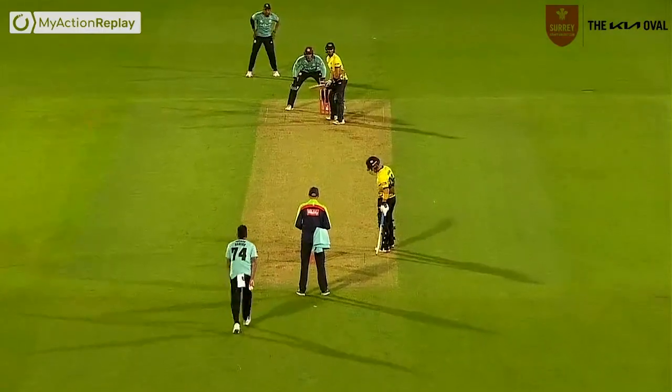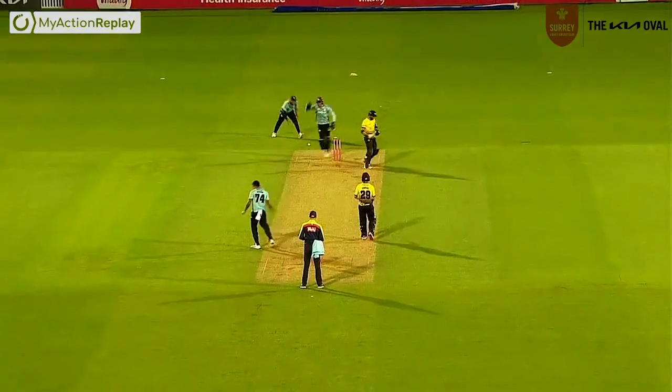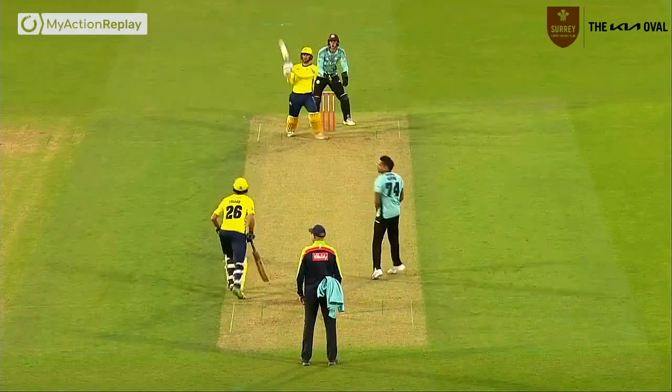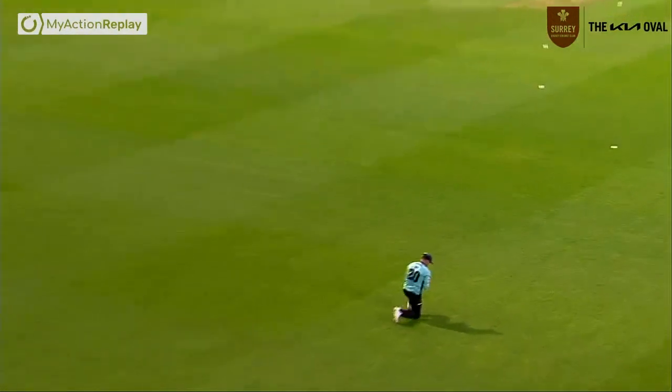The grip is very similar to how Narain bowls here. Come on! Look at that! I think that's six — he's picked out long on.